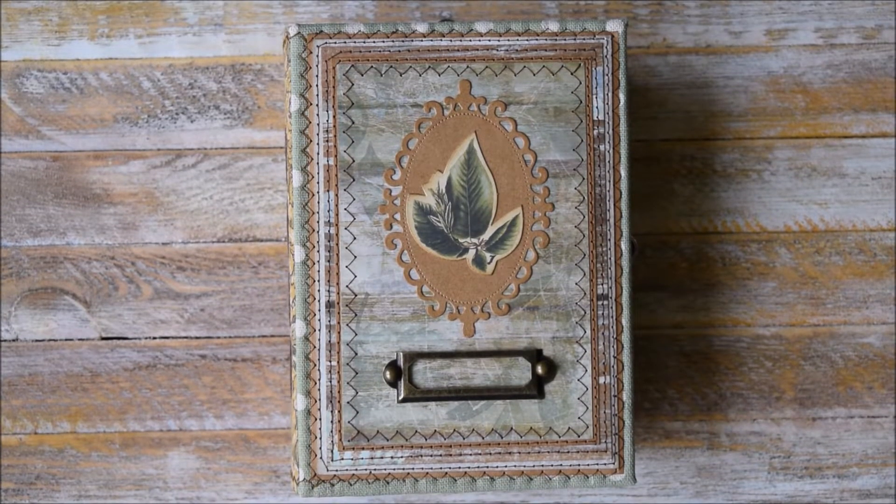Hello and welcome back to June's Journals. It's Monday and it's time for a new video. Today I have another botanical journal to share with you. The size of the journals is still small and I use a new paper collection for this junk journal, and I hope it turns out to be nice.